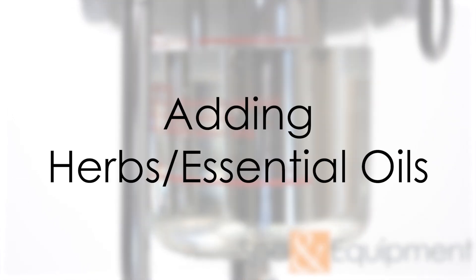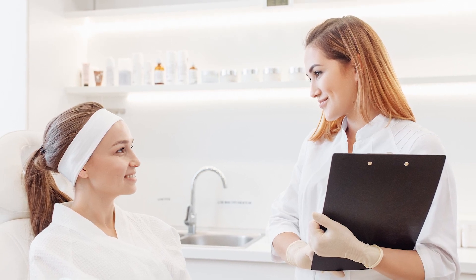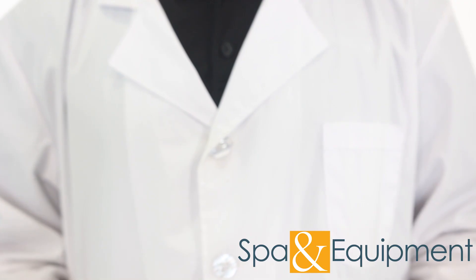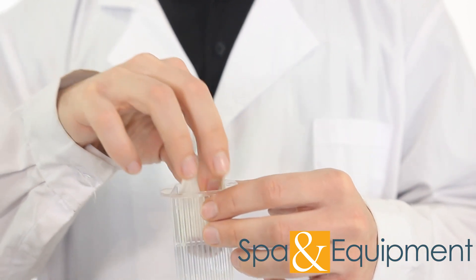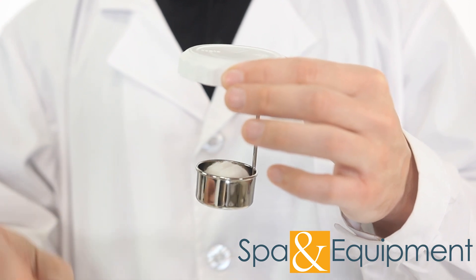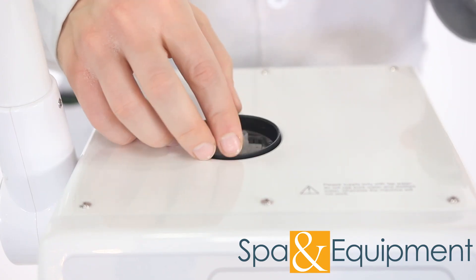If you want to add herbs or essential oils, you can do so in a couple of ways. Just be sure to check with your client to make sure that they want the herbs and oils during their treatment. First off, you don't want to put any oils or herbs directly into the water. If your steamer comes with an herbs basket, you can put your herbs into a small tea bag and place the tea bag inside the herbs basket. For essential oils, you can put a cotton ball into the herbs basket and then put a few drops of oil onto the cotton ball. Then just put the basket back and close the lid.